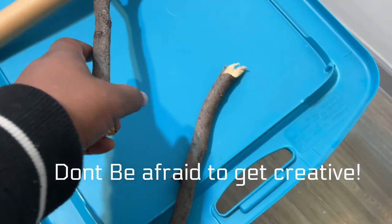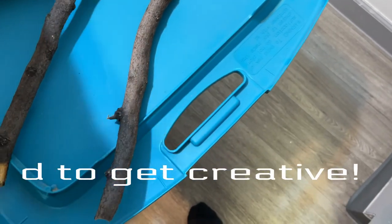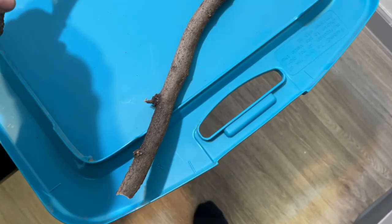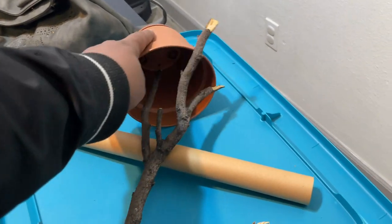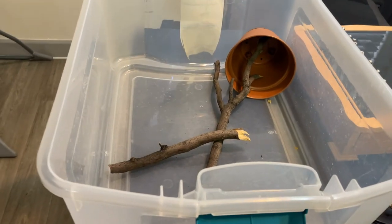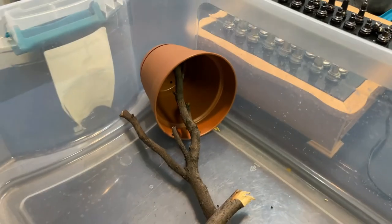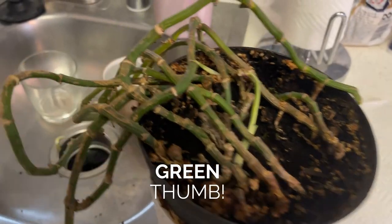Don't be afraid to get creative. If it doesn't work, scratch it and try something else — put the sticks a different way until you find something you like. I'm trying to get the sticks into the pot; I'm going to use the pot as a natural hide, like a cave kind of thing. Just making sure everything fits.